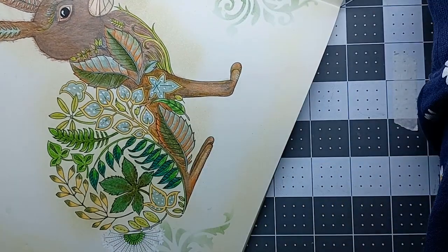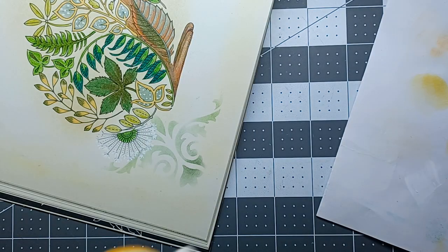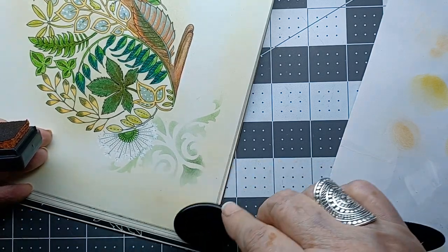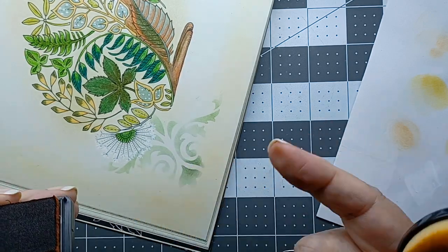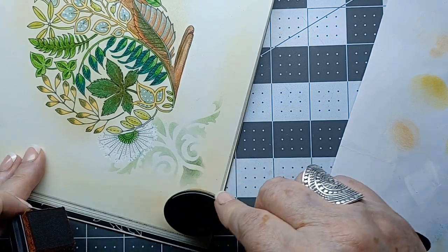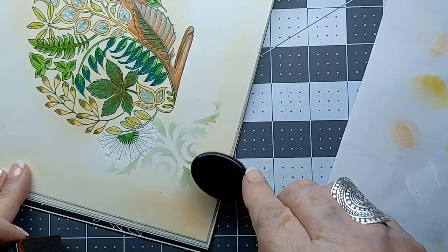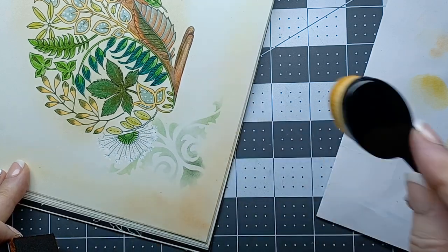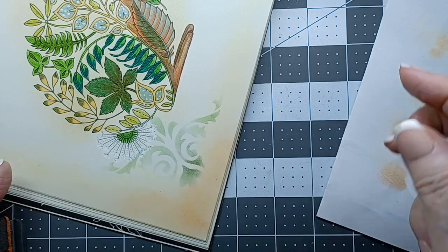I need to run to the grocery store. I'm out of milk, and I like these little flipper yogurts where they've got stuff in one side and the yogurt in the other — that seems to satisfy my sweet tooth and it's got protein. I think I like how the page looks.